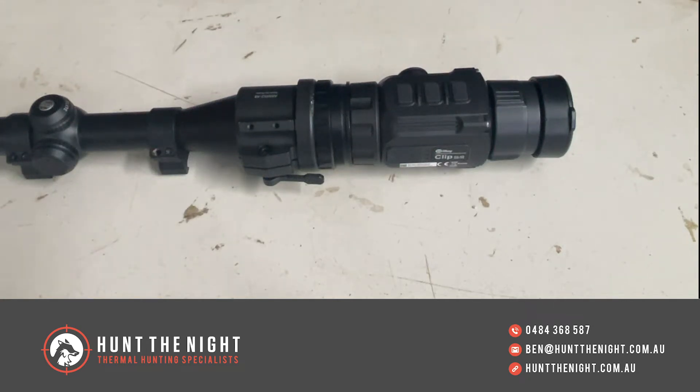G'day guys, it is Ben here from Hunt The Night. What we're going to do today is have a look at something we're going to be bringing in from Ruson. Now everyone here knows how much I love clip-ons. I think they're an excellent alternative these days to dedicated scopes for people who want to continue to use their glass scopes.